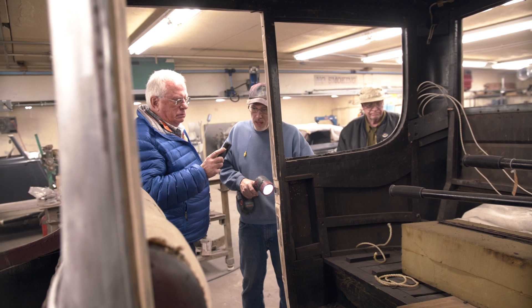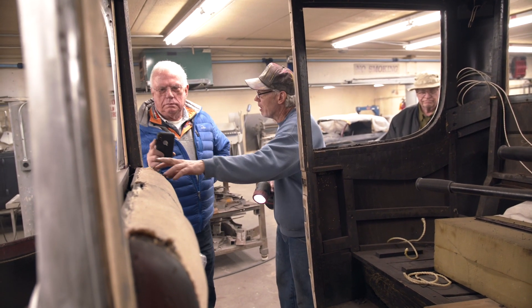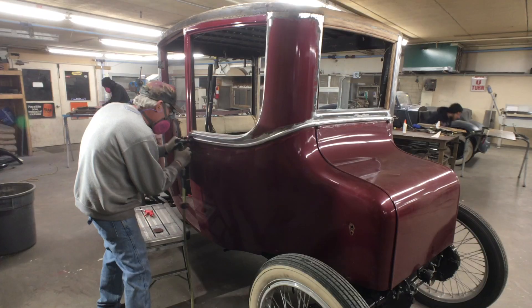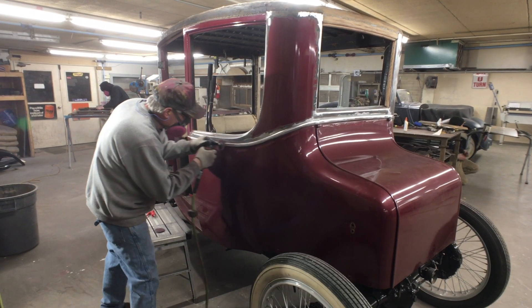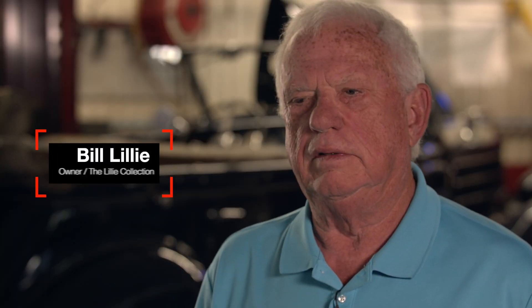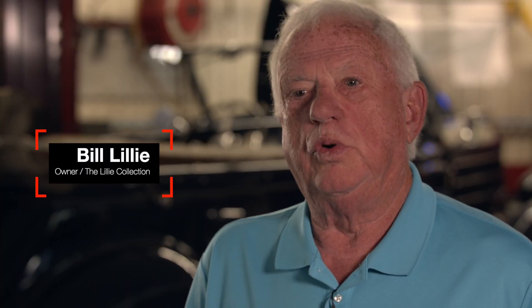As we took the layers of paint off, there was quite a lot of body work that had been done from multiple accidents. There was no clear picture that the car had been damaged in one accident or another. Pretty much all four corners of the car had been damaged at one point or another.